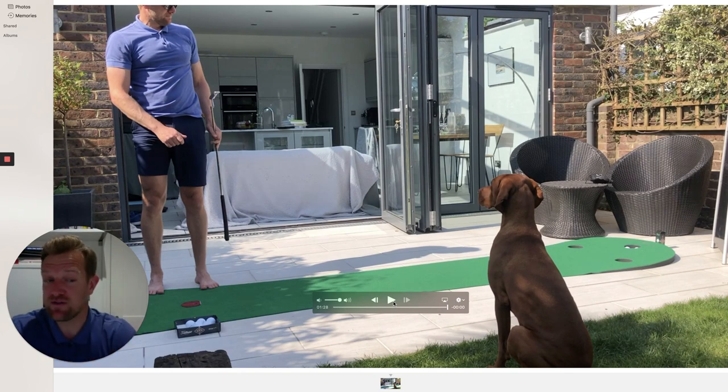So 10 putts, 10 feet — see how you get on and see whether you can develop some technical tendencies while you're at it. Enjoy the weekend and I'll see you tomorrow.